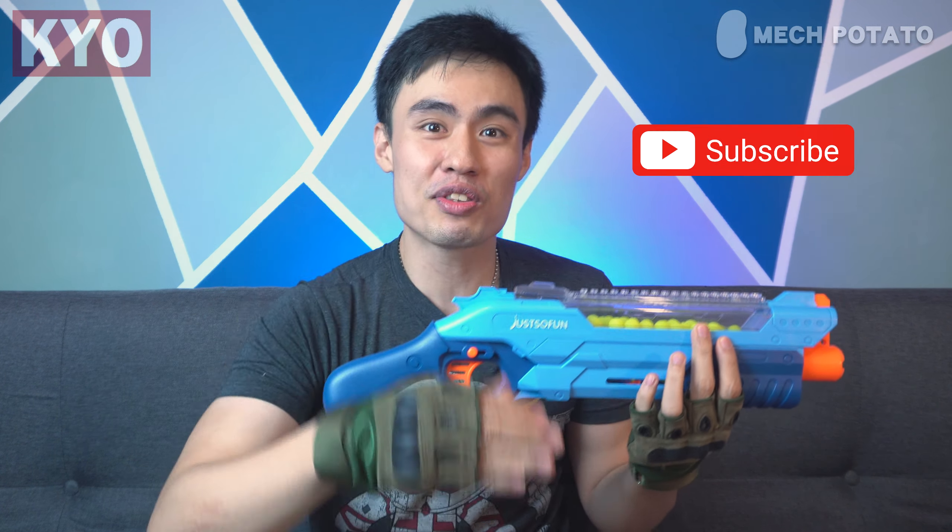If you guys like this video, do remember to smash the like button because it will help the channel a lot. And don't forget to subscribe and ring the notification bell as well because I will be posting videos every Saturday. Don't forget to flood the comment section because I will be picking a couple of you guys for a Saturday shoutout. So I guess that's it — Gordon's checking out and I'm gonna see you in the next video. Adios, guys!